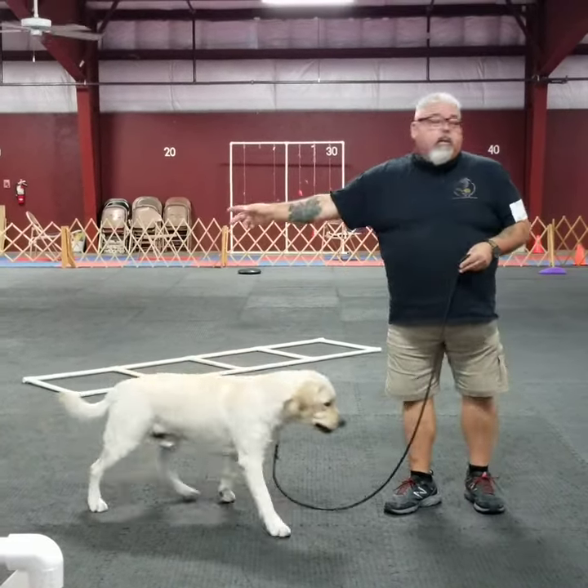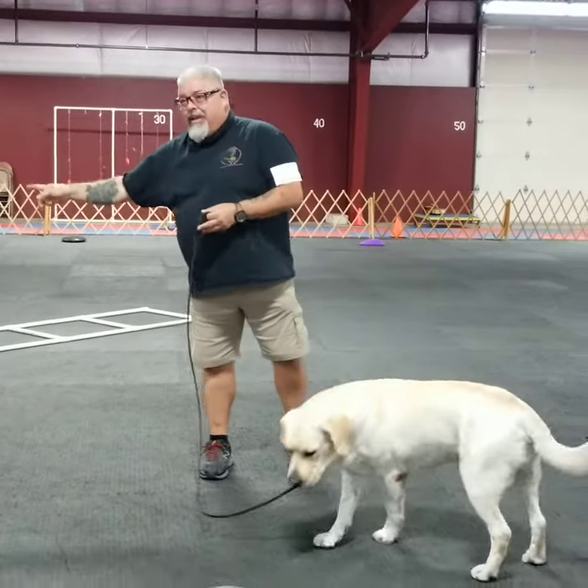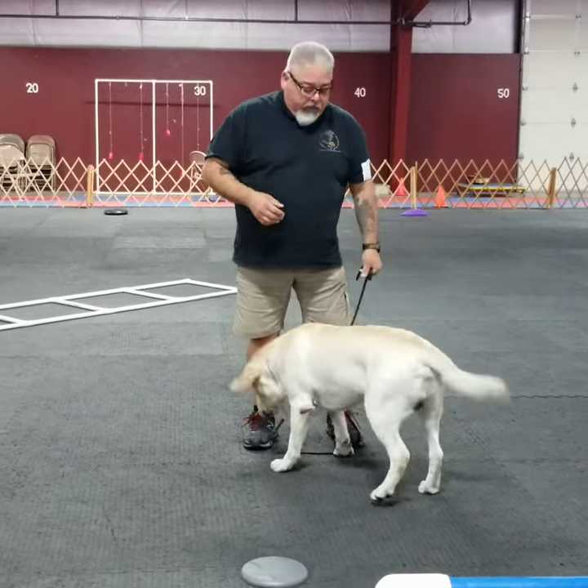Start at one end, move to the other end, go to this end, go to that end, and just keep doing that back and forth.